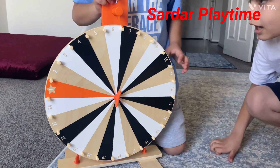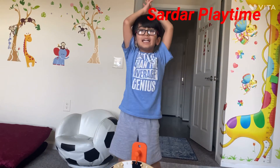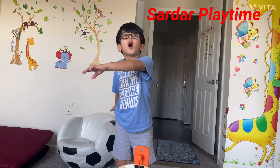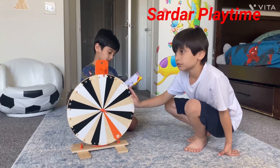Oh, seven! You have to do anything — what do you want to do? You have to do seven. My brother has to do seven. Seven, two, one.